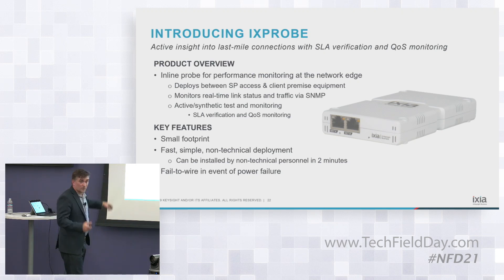Key things: we want a small footprint, we want it easy to deploy, zero-touch deployment. At these sites, you don't have technical personnel, and part of the purpose is to avoid the truck rolls.